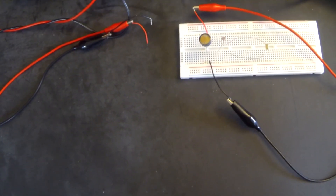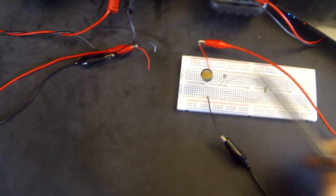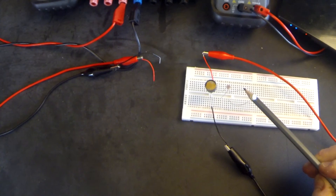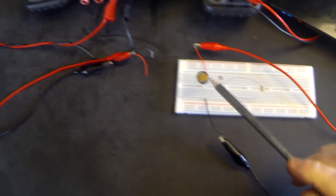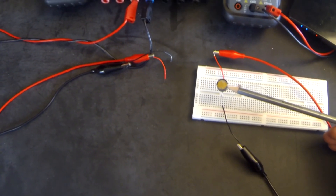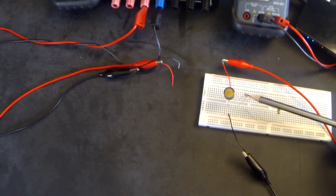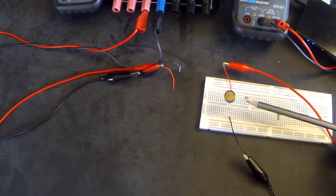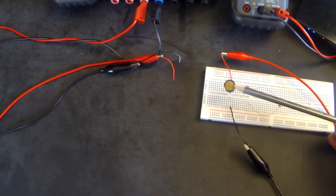In front of you you can see I have three different types of LDRs. They all work much the same way except that the actual resistance dependent upon the amount of light changes with each one. I'm going to be using this one here, which is the most common — the ORP — even though it's been slightly superseded by this smaller version. I'm using this one because it's a little bit bigger and easier to see.